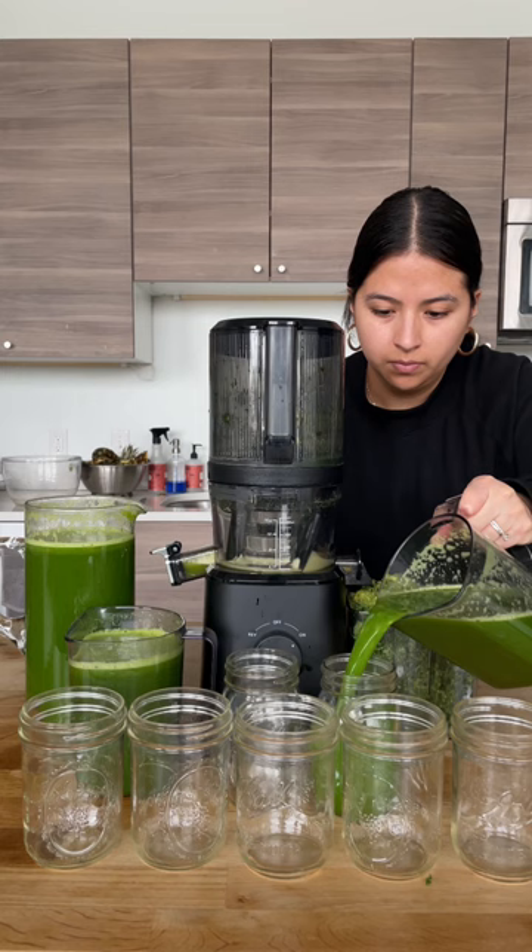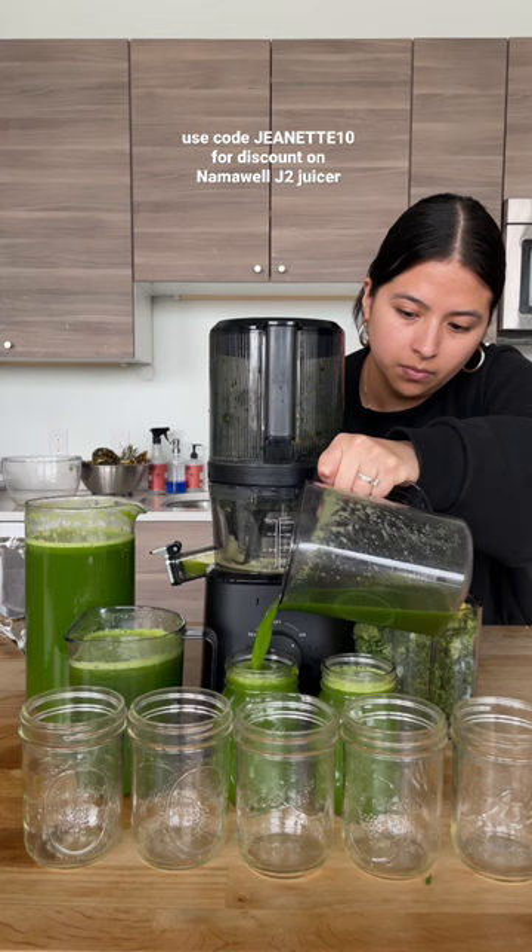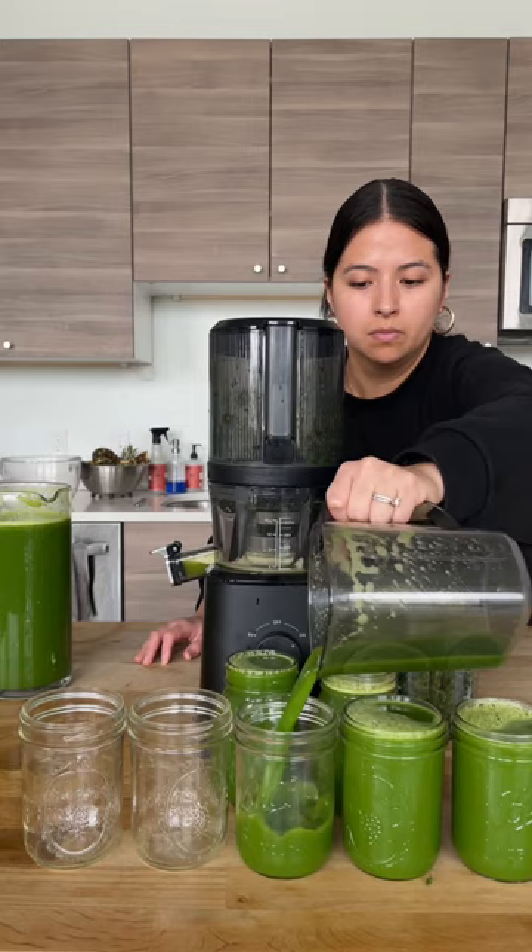I'm using the Nama Well J2 juicer — I love it so much. It makes batch juicing so easy: hands-free, and you can juice a ton in a little amount of time, simple and quick. This gave me 16 fifteen-ounce servings for seven days. Don't forget to follow for more juice recipes!